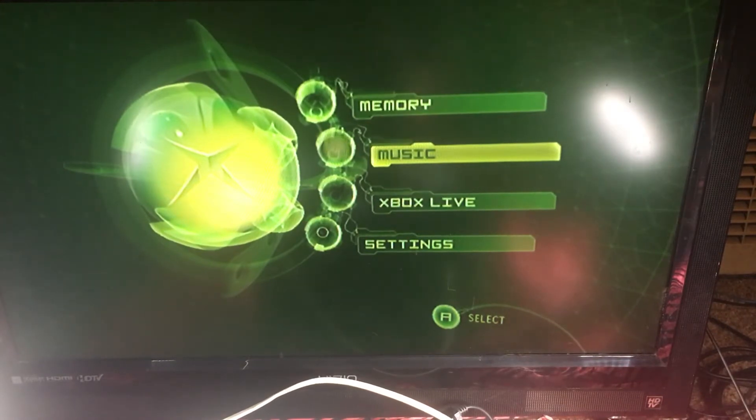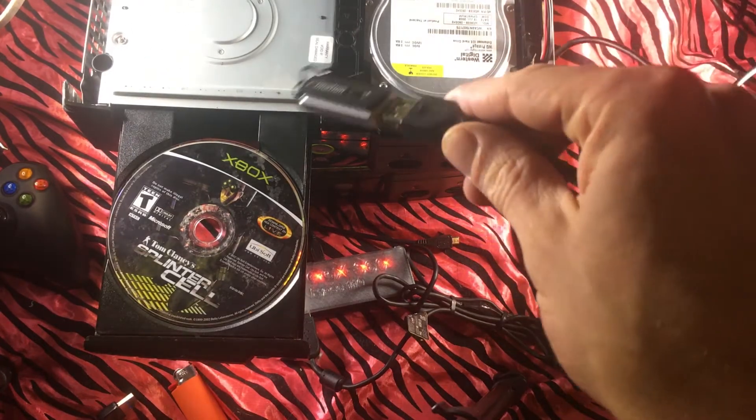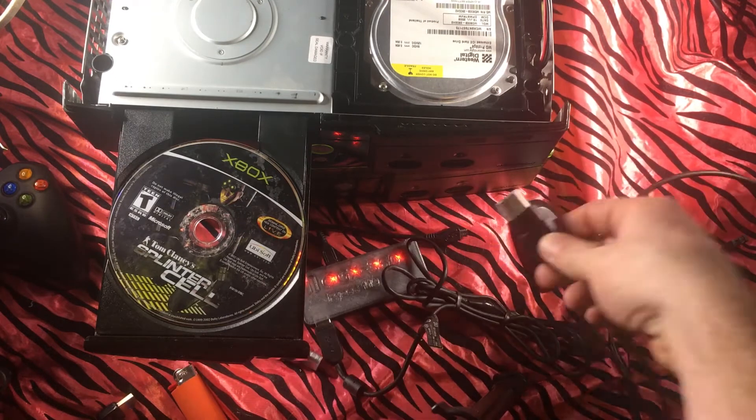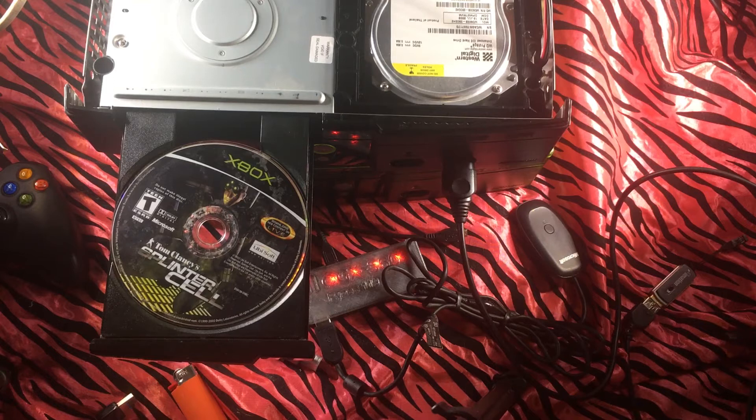In this one we are just gonna be soft modding it in order to TSOP flash it. It doesn't matter which soft mod you do or what you install with it — none of that matters. The only reason we are soft modding this console is so we can load up a Hexen disk and TSOP flash it, and once it's TSOP flashed we just chuck in a two terabyte hard drive and go from there.